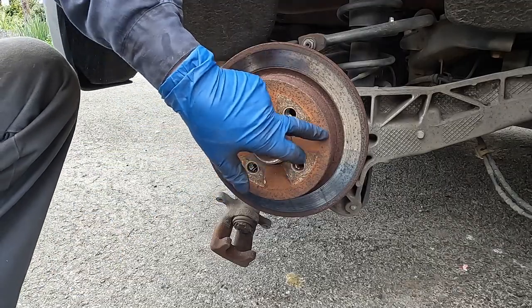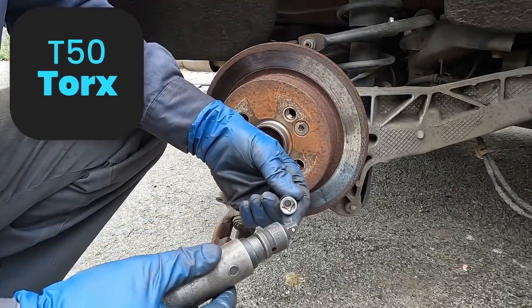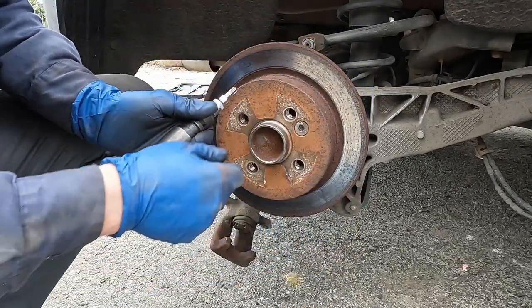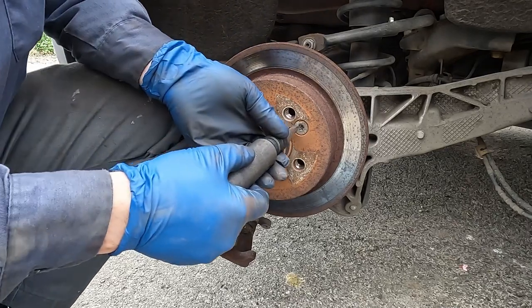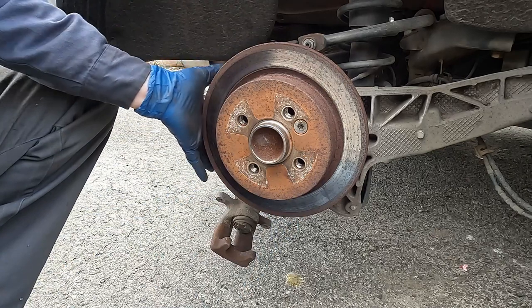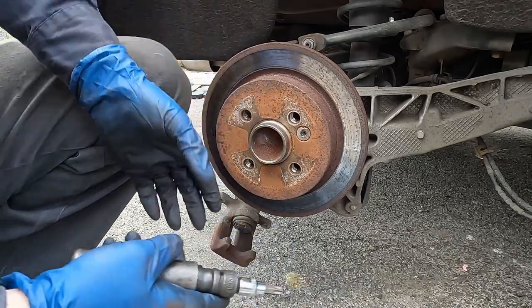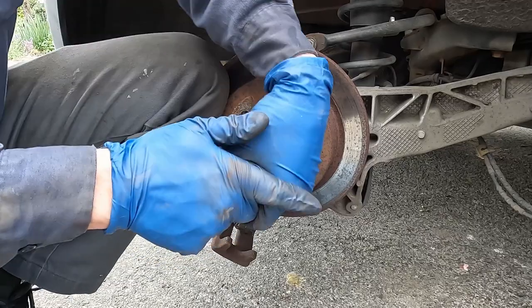Let's get our rotor off. Right here we have a little retainer for our rotor and that is a T50 — it needs to fit nice and snug. I like using the impact driver because these can like to stick in there. You can hold one side with your knee, but really what I probably should have done was kept the caliper on so that friction would help prevent it from spinning. But no big deal, you can do it this way.